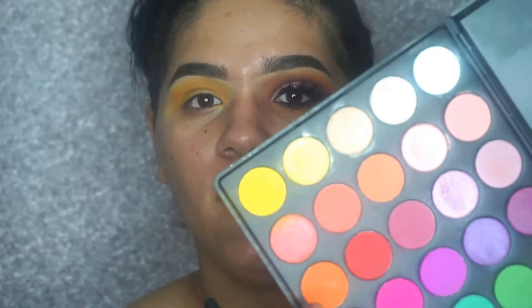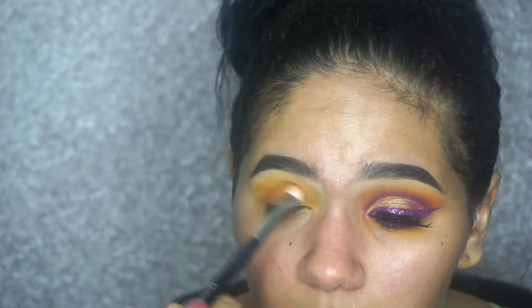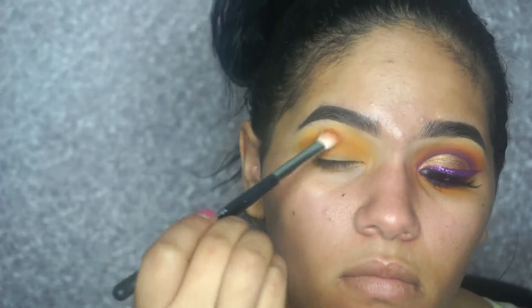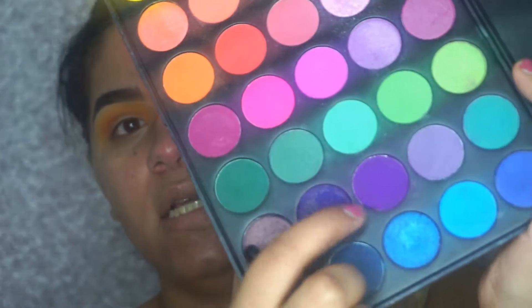Now I'm going in with this shade, and then I'm going in with my Morphe M506 brush and applying these two purple shades.